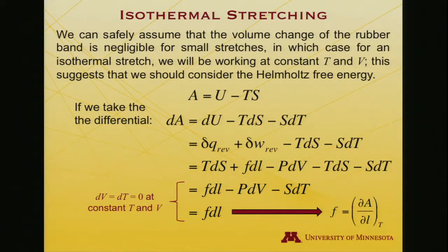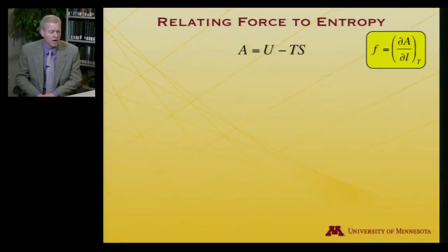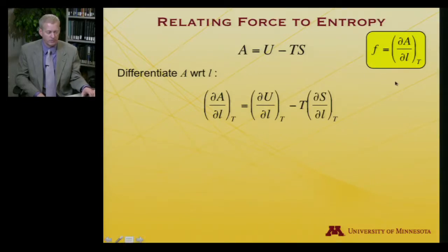So the change in Helmholtz free energy equals the force times the differential length change. If I write that another way, the force — if I needed to quantify it — would be the change in the Helmholtz free energy with respect to a change in length at constant temperature. Now let me relate that force to entropy. I have A equals U minus TS. Differentiating with respect to length L: ∂A/∂L equals ∂U/∂L minus T times ∂S/∂L.